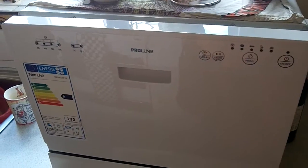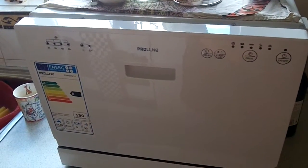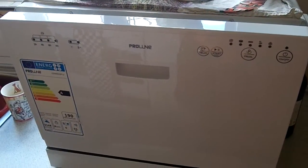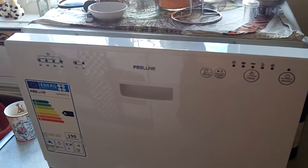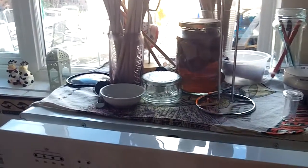We've got a water meter so we pay for all the water we use, so it's quite important to be careful of how much we use on a daily basis. Also a handy area for storing things on top.